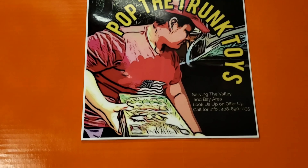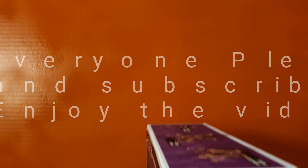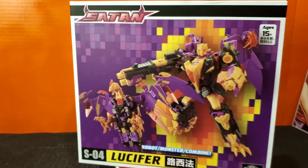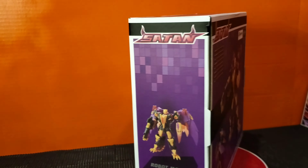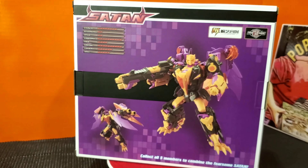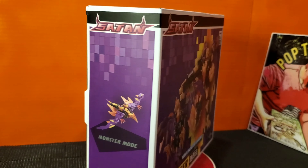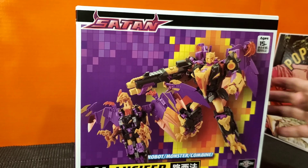Hello everybody, I'm your host Jesse B with Pop the Trunk Toys. Today we are featuring another TFC combiner from the Satan group. We have Lucifer, which is the fourth TFC release for the Terracon group. Also known as Cutthroat — everybody's favorite Harpy.